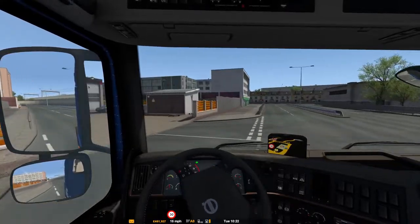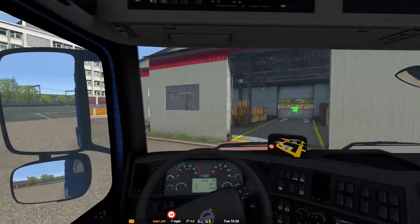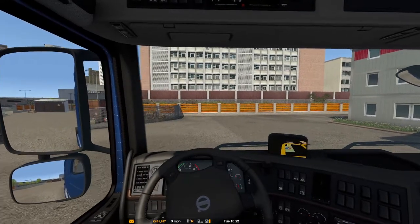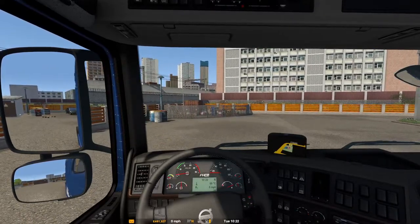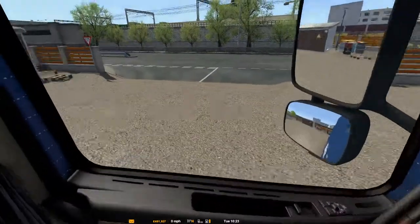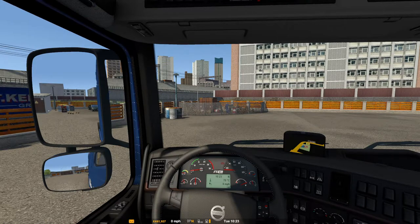Yeah guys, not a bad lorry. Could do with a bit more FPS when taking off, but other than that I think it's quite a good mod. If you like what you see please give it a like, and if you haven't already please do subscribe — it means a lot and keeps me going. Until the next time guys, bye for now!